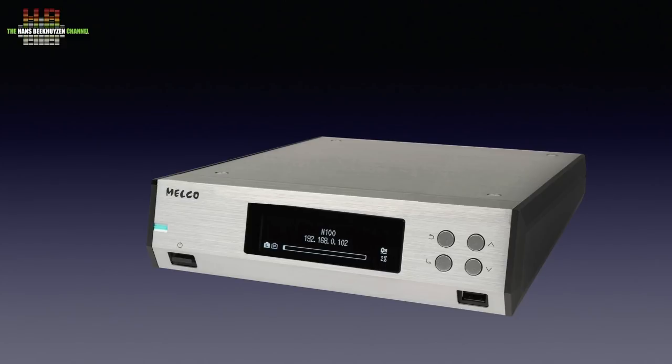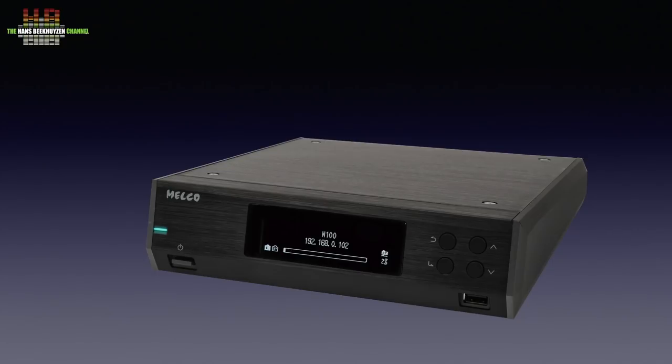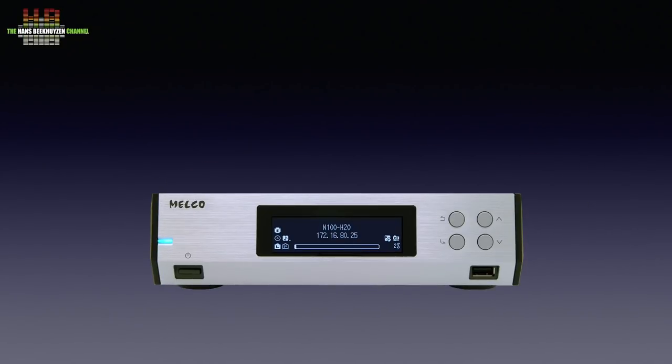Still, it immediately gave a very good first impression. A black version has just been introduced; the review sample I had on loan was the silver version.